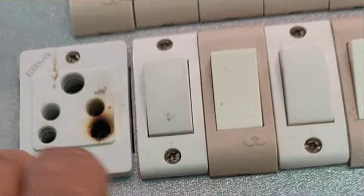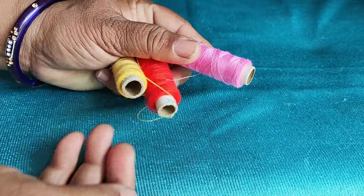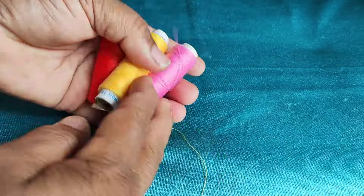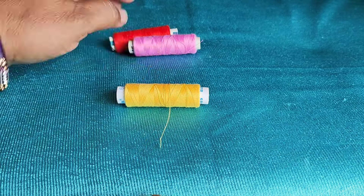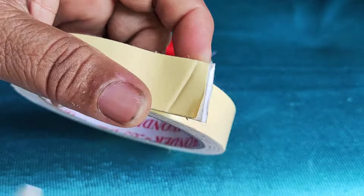If you like this, please comment below. This is the first tip. If you have to use this, it is very easy to use. You can use it easily. Then take the double-side tape out and cut the pieces.